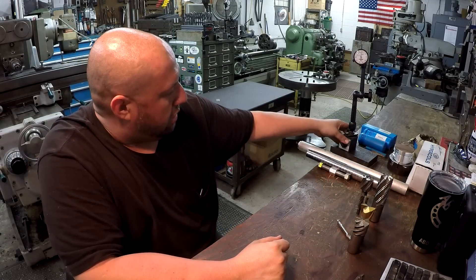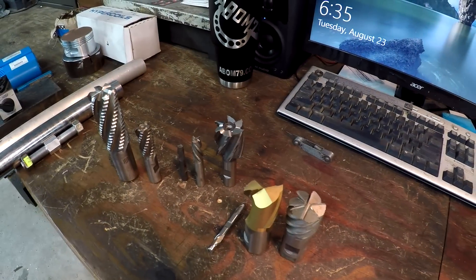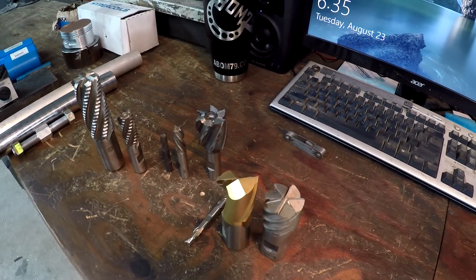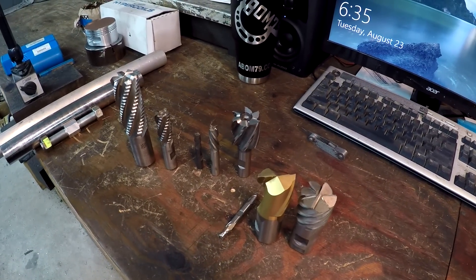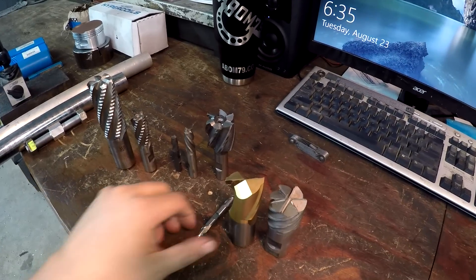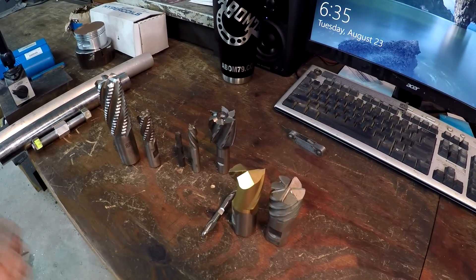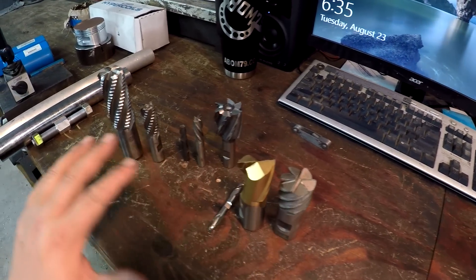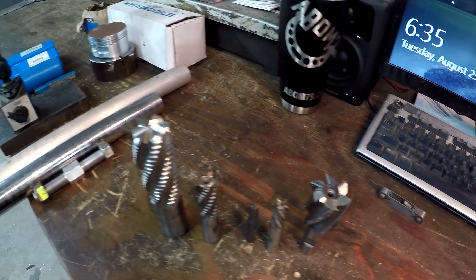I want to grab the handheld and talk about these end mills. This one is for our friend Chuck Bomarito — outside screwball — who left a comment asking if I could explain the differences between a center cutting and non-center cutting end mill. I've got a couple here: these three are center cutting, and these over here are non-center cutting.